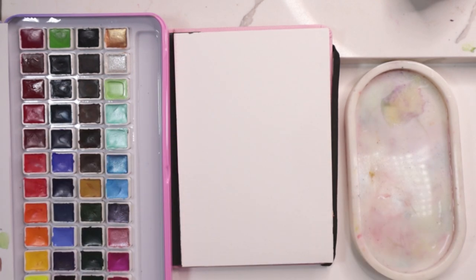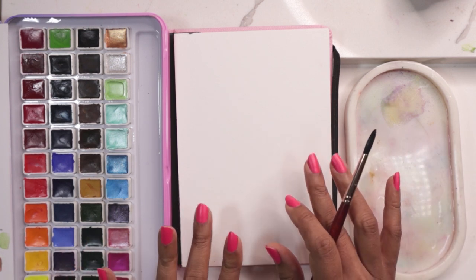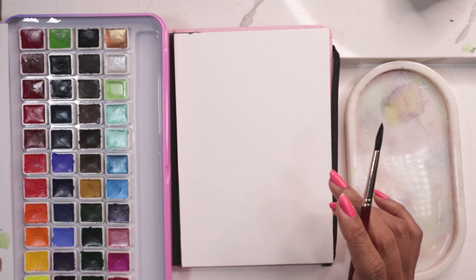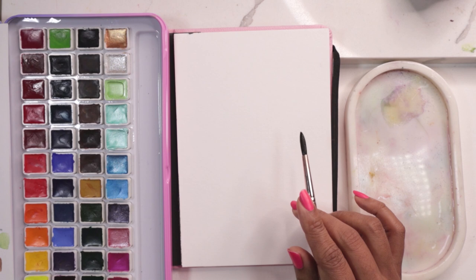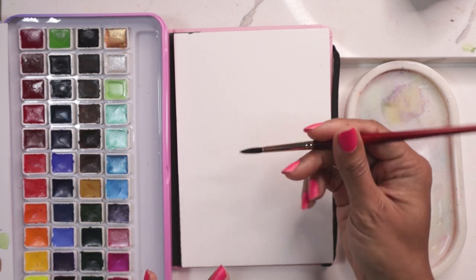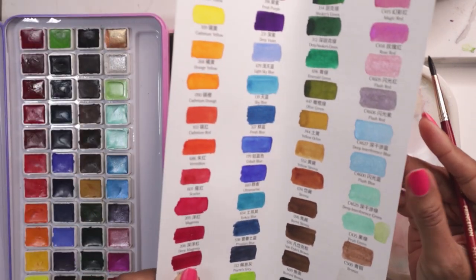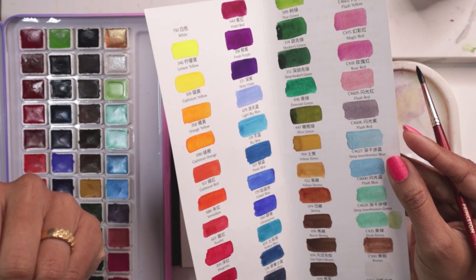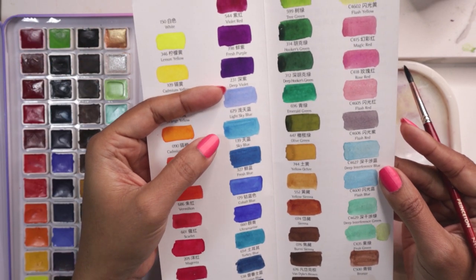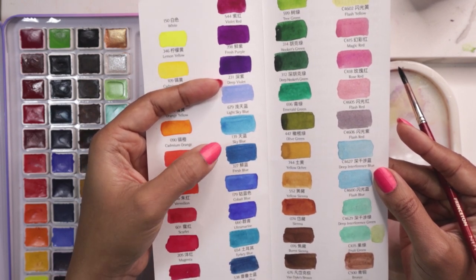So we're going to start off by mixing some colors. In this first lesson, we are focusing on the wet-on-wet technique when it comes to flowers. I'll be doing a very basic flower. Keep in mind this is a loose style of painting — keeping things very basic and simple, allowing the brush to help create organic shapes. I will be using a combination of two colors: sky blue and fresh blue from my Mei Ling palette, which is what wet on wet is — blending two different colors.